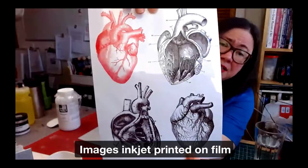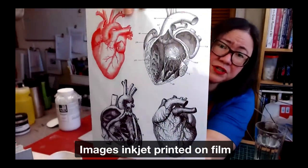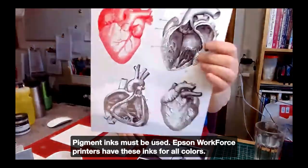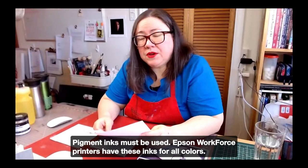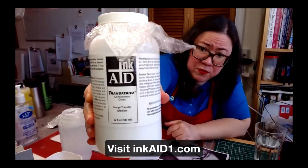Image transferring onto a ceramic tile — these are ones I have printed. You can see how glossy this is. I printed it onto ink aid transfer film. When I'm doing graphics like this, I use a couple of Workforce printers by Epson in order to do that transfer from the film.